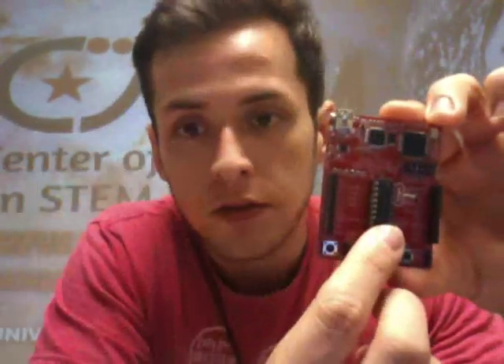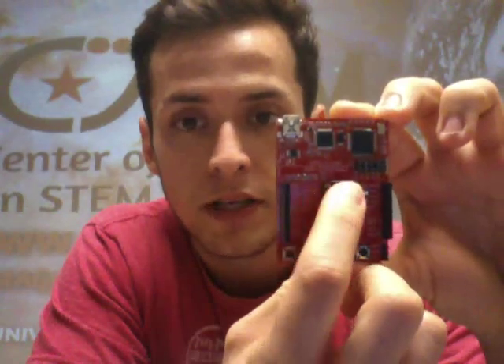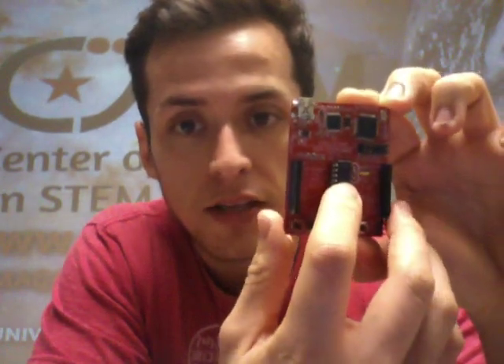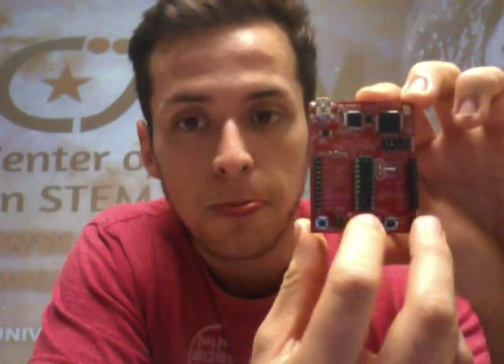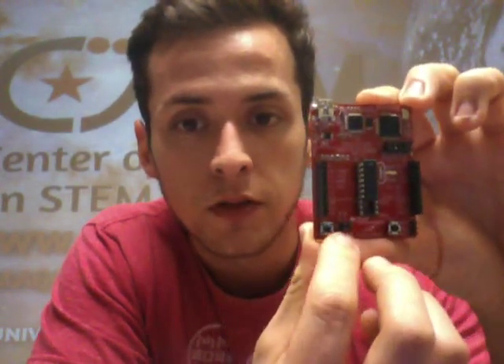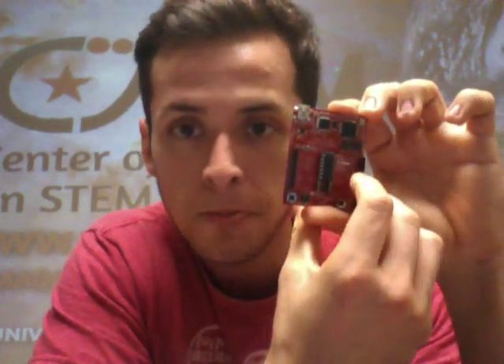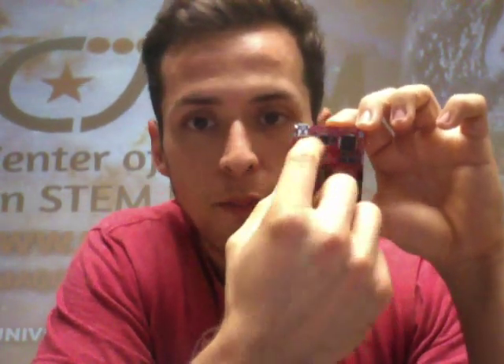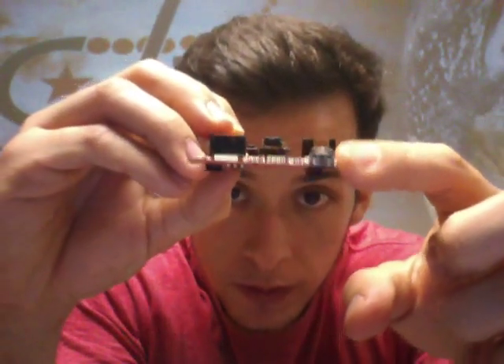Let's get to know this little friend right here. This part of the launchpad is the brain — it's the main part that processes and makes decisions from the collected data. These are the buttons, these are LEDs, these are pins to connect booster packs or modules, and this is the programmer part — it's what actually compiles the code that we download into the launchpad. And this is the USB port.